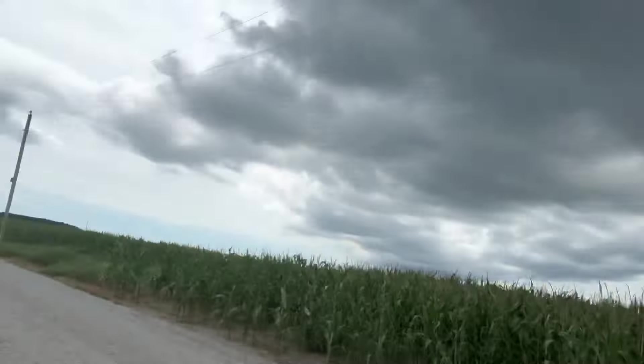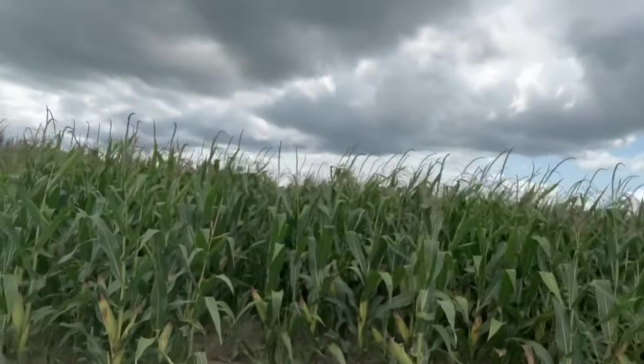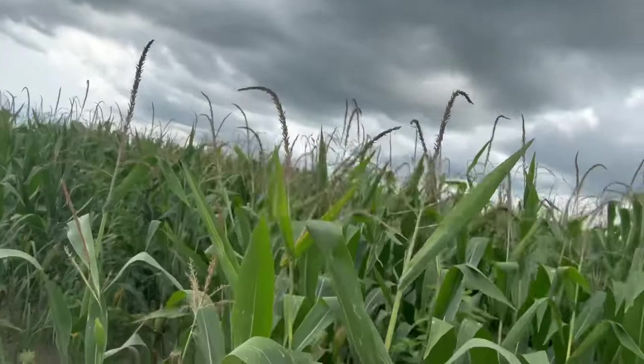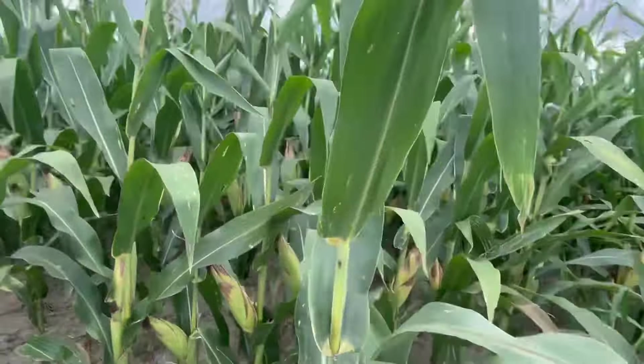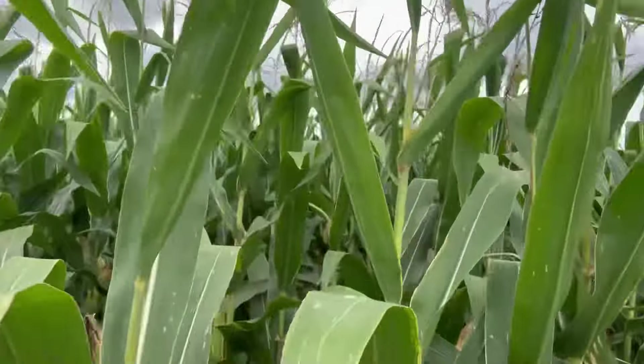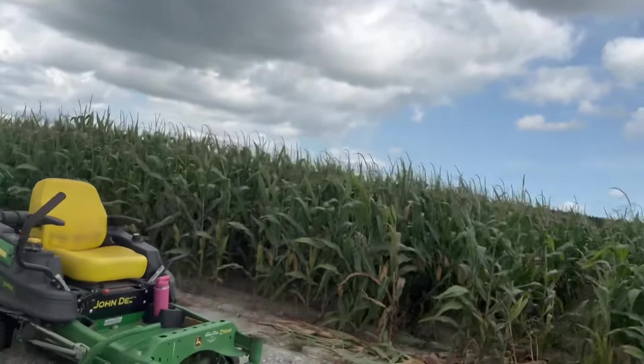There's the cornfield I showed you a minute ago — that's a 104-day. Looks pretty good. And that's the 105-day — I just got enough bags. I wanted to try the 105-day just to see what it would do. Looks good.